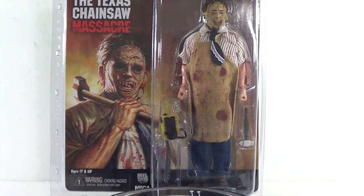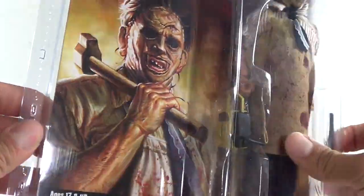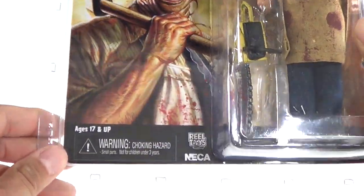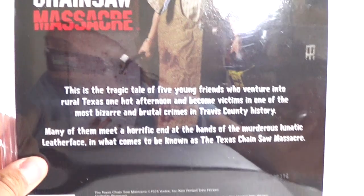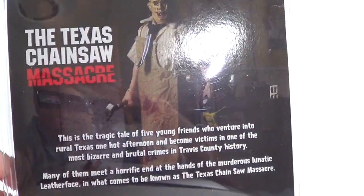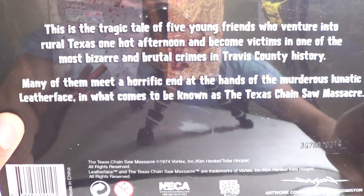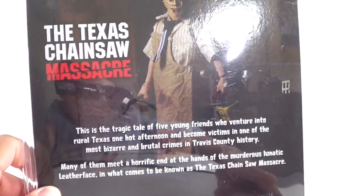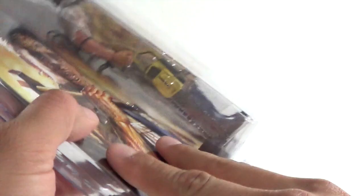Looking at the packaging — it's got that clamshell packaging. You got really cool artwork right there of Leatherface, and the figure right here as seen in package. Turning it around, you have Leatherface on the back. There's a little read-up there if you guys want to pause and check it out. Sorry about the lighting, it is a little bright, but that's pretty much the packaging on this.